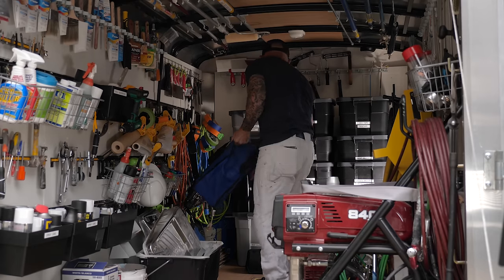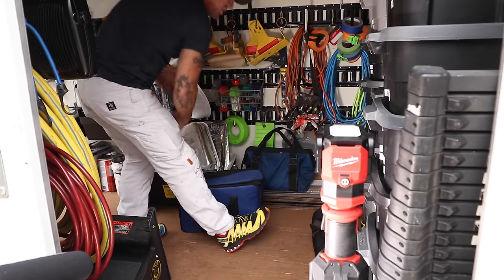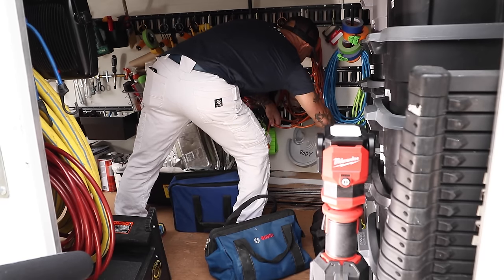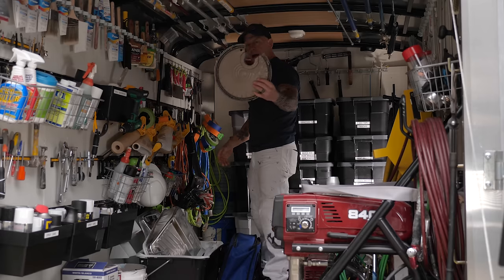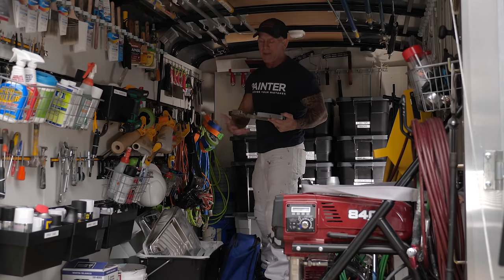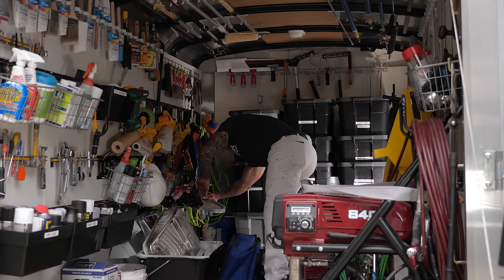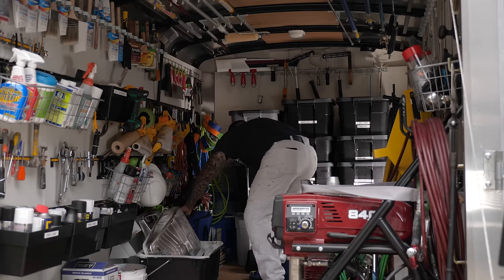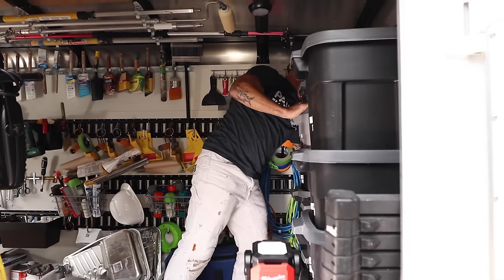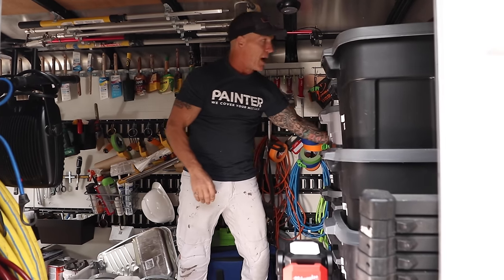The sanding equipment and Graco sprayer sit on top of my cardboard shields. Every painter should have cardboard shield holders. Hidden down here are my cut lids — I always have cut lids on my bucket so paint doesn't skim over on top when painting exteriors. I have multiple cut lids on my E-track system. In the back corner are five-gallon buckets with stir sticks — every painter needs stir sticks — and extra buckets.